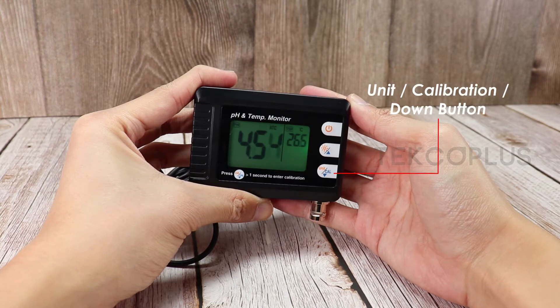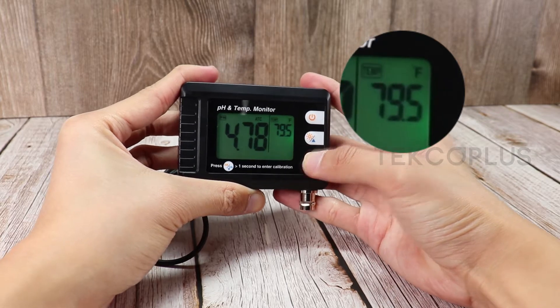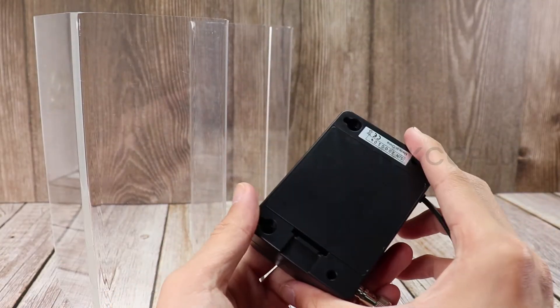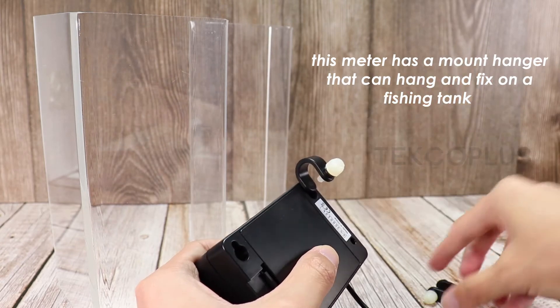Press the unit/calibration/down button to switch the temperature unit. Press the power button to turn on or off the meter. This meter has a mount hanger that can hang and fix on a fish tank, making it more convenient to use when measuring.